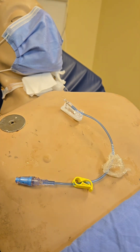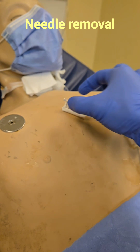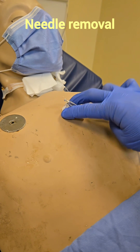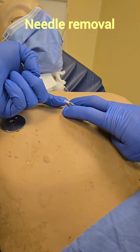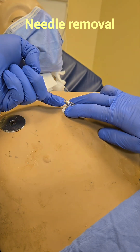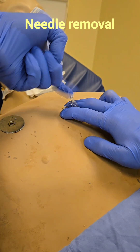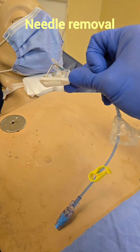Now that we have flushed and heparin locked it, we can remove the needle. The proper technique is not to just grab it and yank it out — that is extremely painful for the patient. Grab two fingers to stabilize the portacath, use another finger to grab the little part sticking out, and pull up almost like opening a can — you'll hear a click. Then dispose of it in the sharps container.